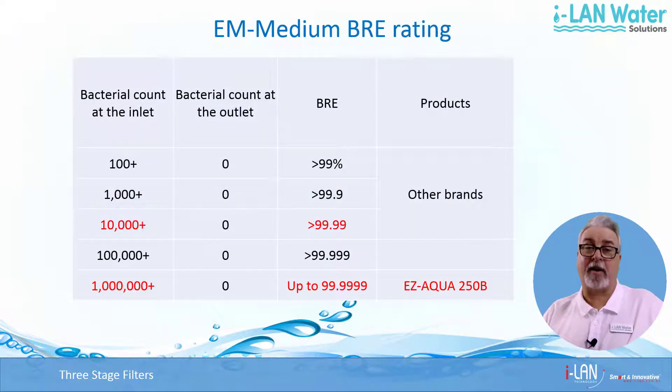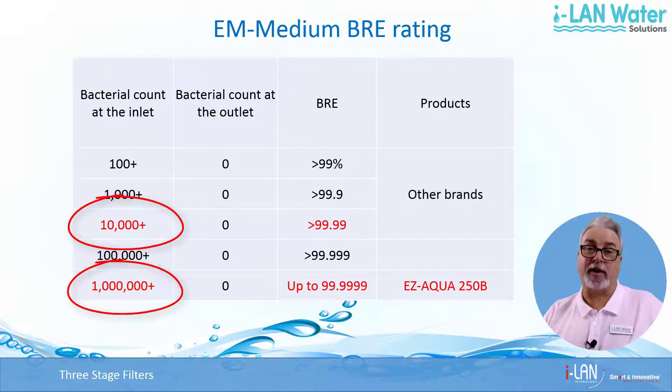EaseX EM Medium is characterised by having up to 99.9999% BRE, which stands for Bacterial Removal Efficiency, while still maintaining a high flow rate. Most other products on the market tend to only promise 99.99%, which may not sound like much of a difference, but at a microscopic level that's the equivalent of removing 10,000 microbes versus 1 million in a given quantity of water.